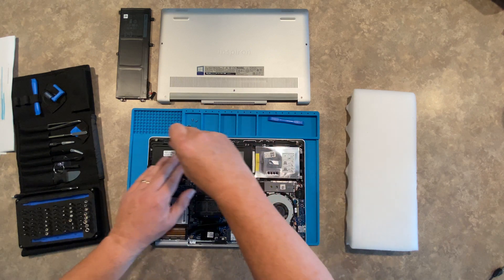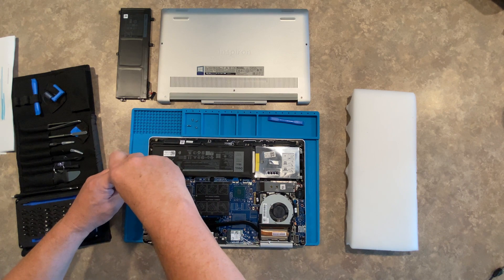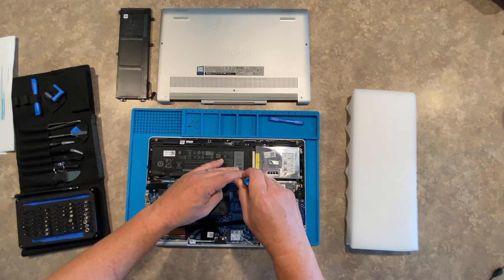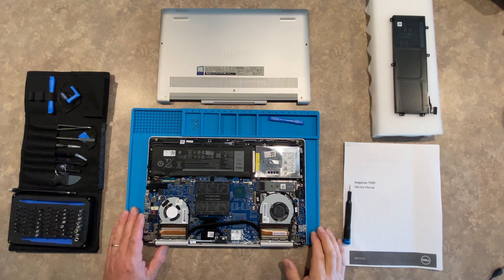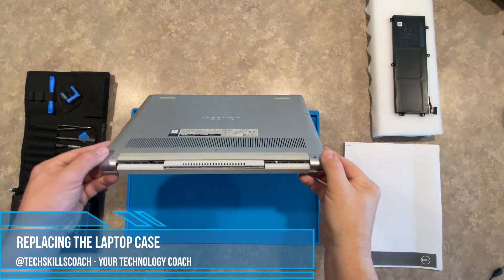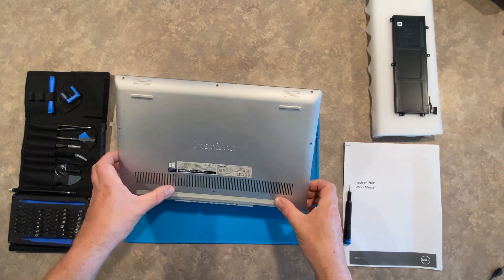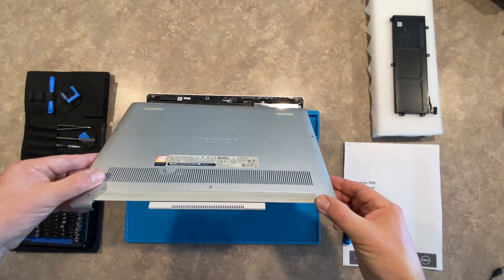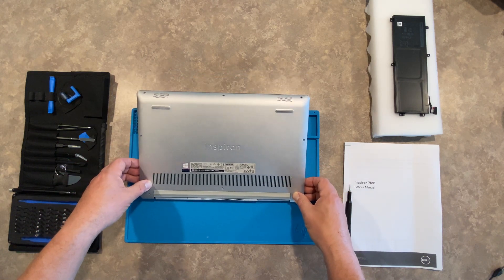Just make sure all screws are nice and tight, but not over-tightening — you don't want to ever over-tighten because that will definitely crack something. The final hardware step: we are ready to put the case back together. We're going to start with the back end of the case first — kind of the last thing we took off is the first thing going back on.